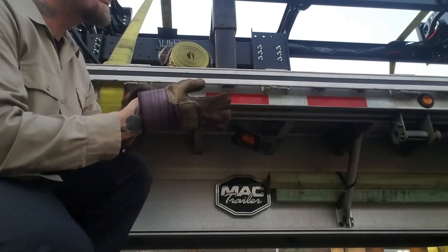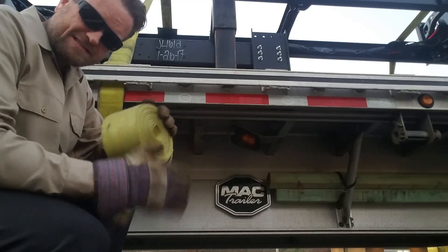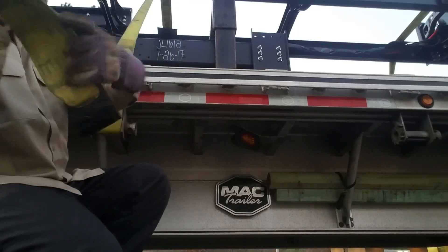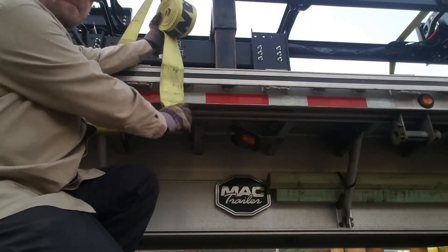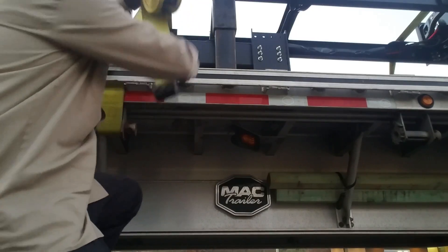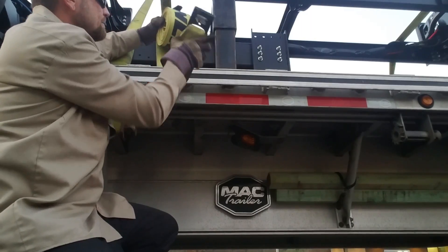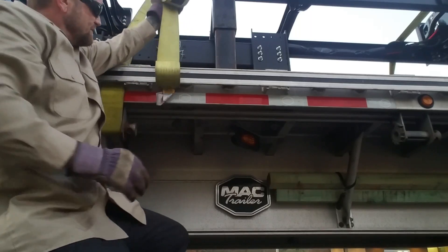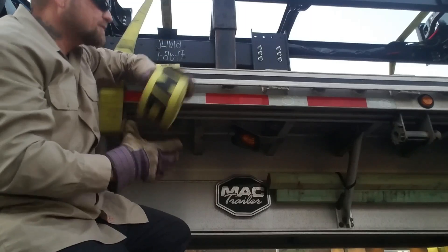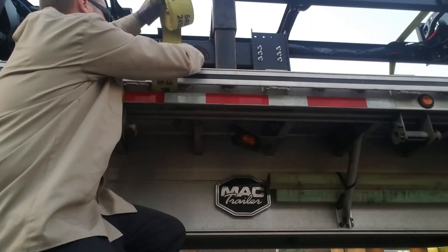I'll show you one more time how to put this strap in. This is before I throw it. The reason I like to do this is because a lot of times, if you just throw it like this, then you hook it in here and it may not stay hooked. But I go ahead and drop it in the pocket like this, bring it back in, and then it's hooked — it's going to stay hooked. And then throw it. The way it stays hooked, you go out to the side and just pull on it.